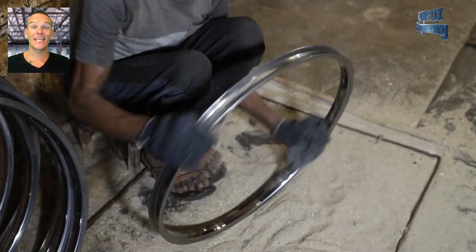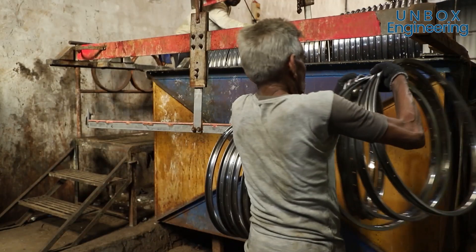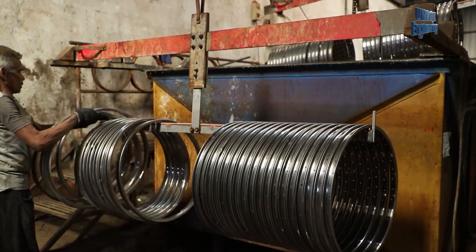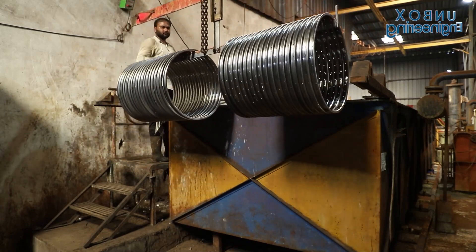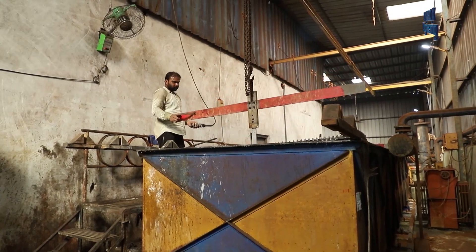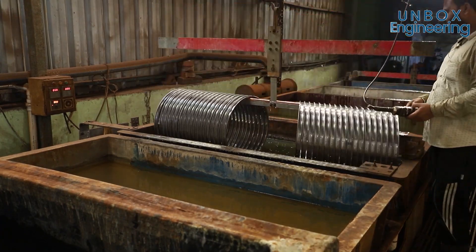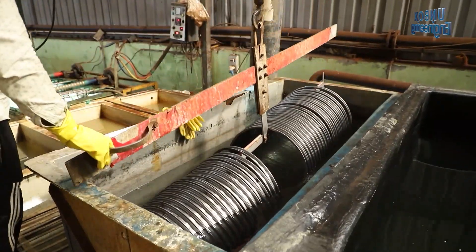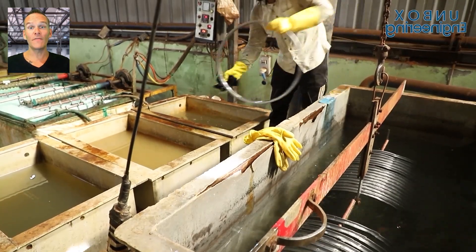Here sand is rubbed into the rim to remove iron dust. Now the rims are chemical washed, then washed in water to clean off the chemicals.